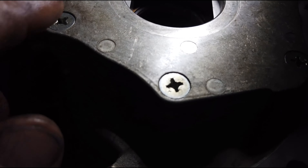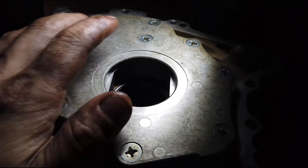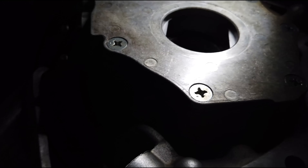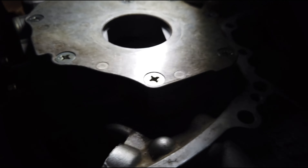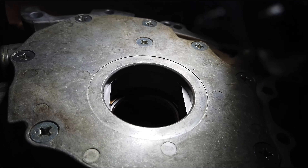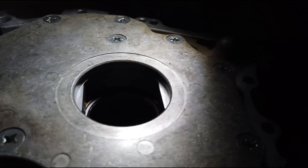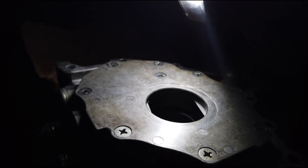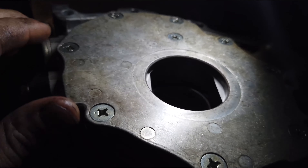These are only torqued down to four foot-pounds — that's what it calls for. You're supposed to use a special GIS Phillips bit — I'll put it in the description below. I just used an impact with a stubby Phillips on it; it's a little fatter than a number two, but it fit nice and snug so I used that. I just hand-tightened them in there and I'll check it with a torque wrench later.